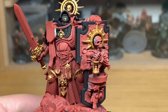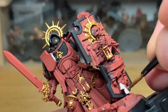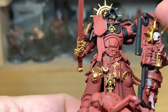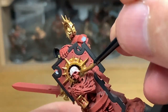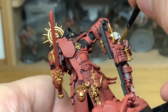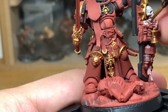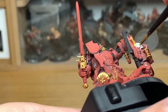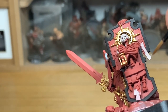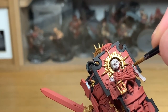So with the copper finished, I'm going to move on to Citadel Rakarth Flesh. This is going to be to do the bones of the skeleton and all of the parchments. And there's a lot of parchments on there — you've got purity seals, big scrolls, a little bit of scroll work on his shoulder, and on his right shoulder pauldron. You want to use a bit of Rakarth Flesh to do that little bit of scroll work underneath the eagle there. I'm going to give it a nice even layer of Rakarth Flesh. Also doing the robes with the Rakarth Flesh.